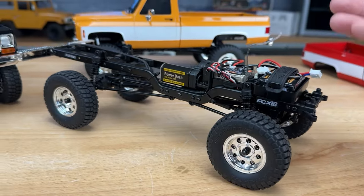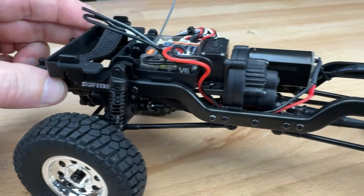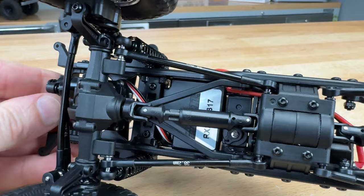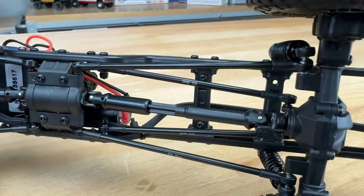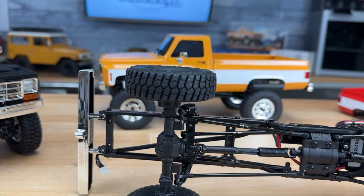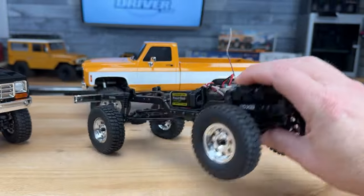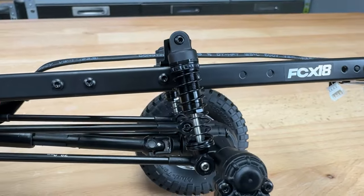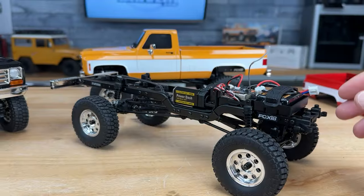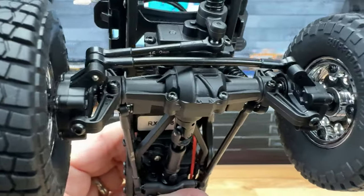The suspension has their oil-filled coilover shocks with a threaded body so you can adjust the preload collars to change ride height. They're pretty much all the way at the top and there's not much droop, but I really like the linkages they're providing now. These are metal links and they even have their length etched on them — the front lowers are 38.2mm, rear lowers 72.2mm, and the rear uppers are 60.8mm. There's a plastic Y-link up front making it a three-link style, with a four-link in the rear. The suspension is much better now with oil from the factory, and all the pivot balls are metal.